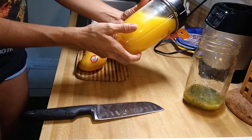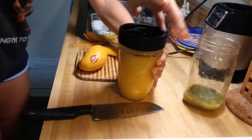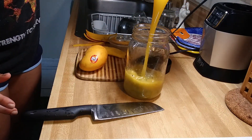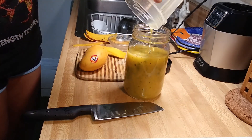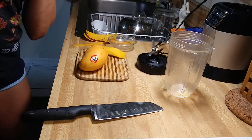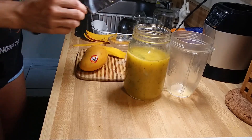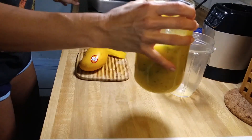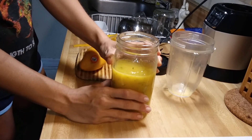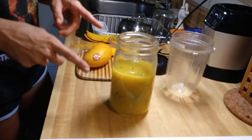It's super blended — it's like a really watered-down smoothie. I'm gonna combine it and just try it. Maybe it needs some ice. That's pretty well mixed. Oh yes — wow! I want to put ice cubes in that, and maybe one more lemon.